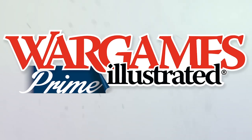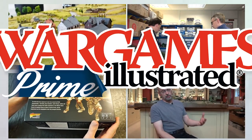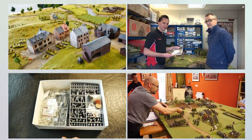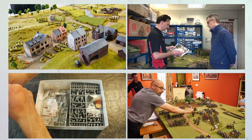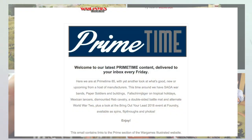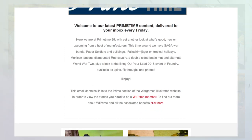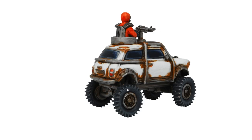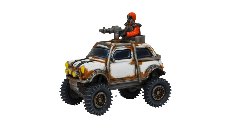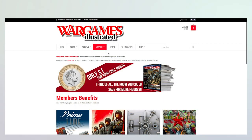WIPrime is Wargames Illustrated magazine's online members club. As a WIPrime member, you get access to all Wargames Illustrated videos before anyone else. We'll keep you posted on what's new via the Primetime News Bulletin delivered to your inbox every Friday. If you're not a WIPrime member, you're missing out on loads of benefits, including access to the Wargames Illustrated vault, freebies, discount vouchers, PDFs of the latest magazine, and more. Find out more about WIPrime by following the link.